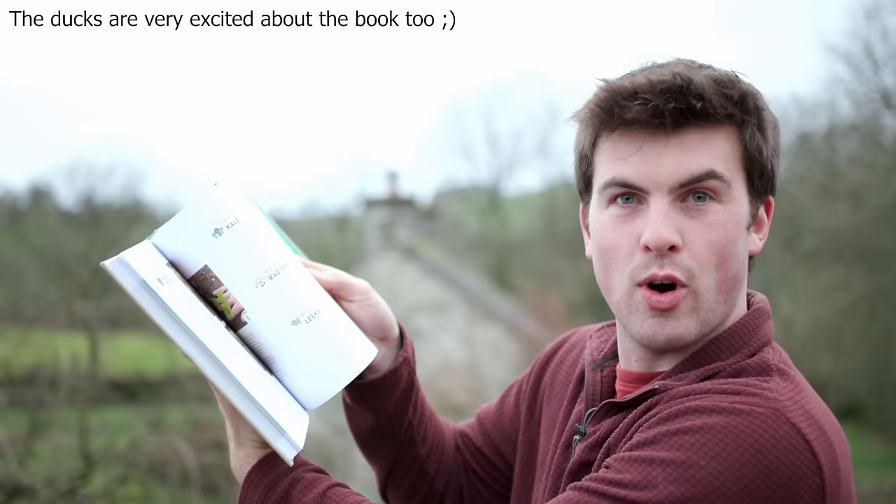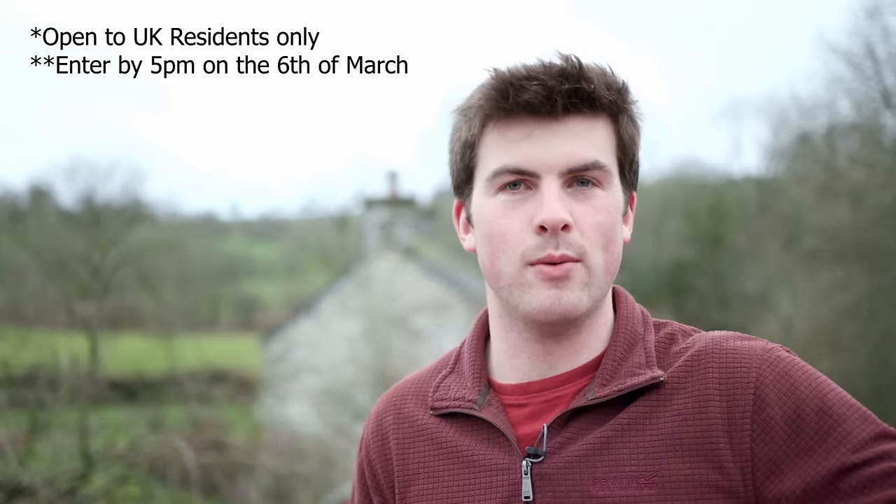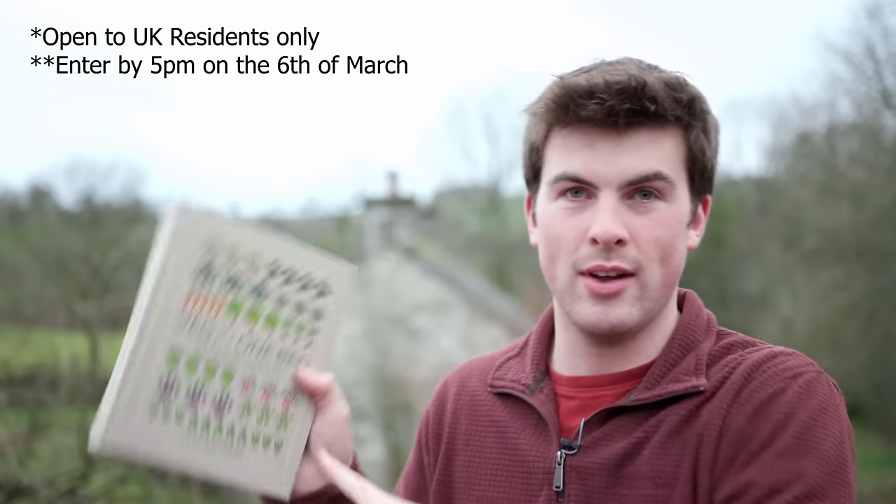Just before I get into this video I want to let you know about a pre-order competition for my new book. If you buy or pre-order it off Amazon, you can use a link in the video description to upload the receipt to be part of a really cool competition. We're giving away three annual subscriptions to Grow Your Own magazine, two bespoke phone calls with me to go through your garden planning, and a lucky winner will win a day's gardening with me with travel and accommodation included. So make sure you pre-order this.